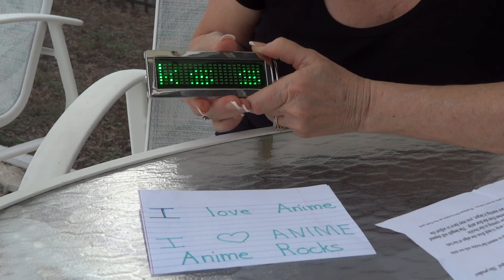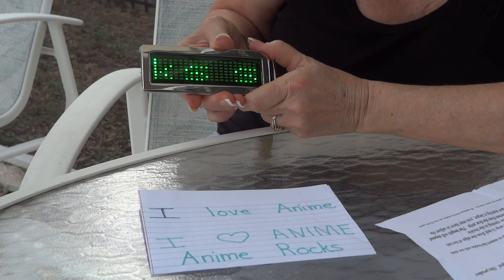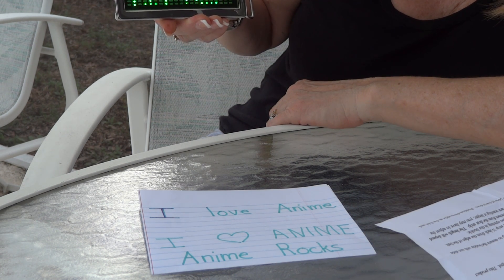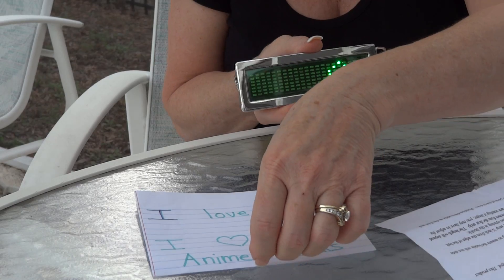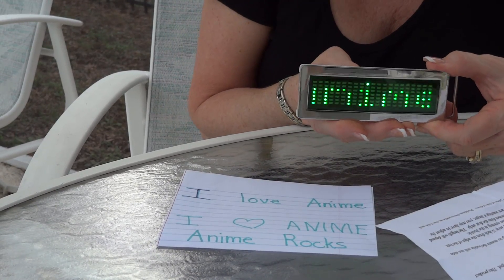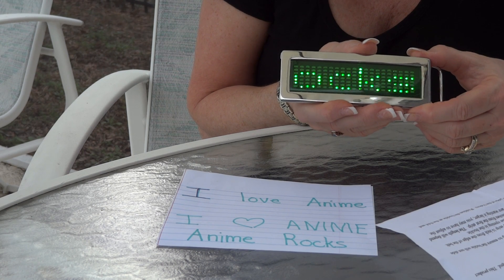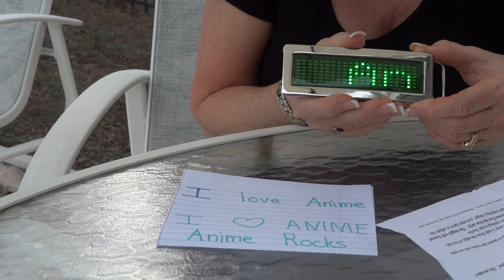Let it go for a few seconds, and now it will scroll 'anime rocks.' There you have it. Remember, you can go through the different programmings — once you push the enter button, you can go through the switch and have six different messages you can put on here. So take your time, don't get frustrated, and enjoy.